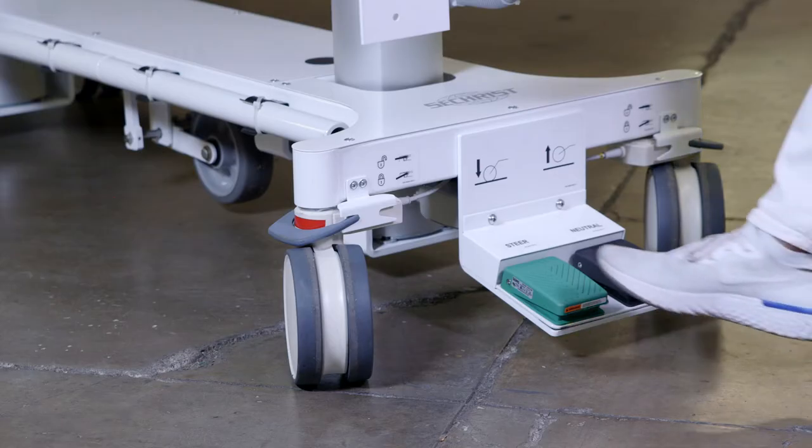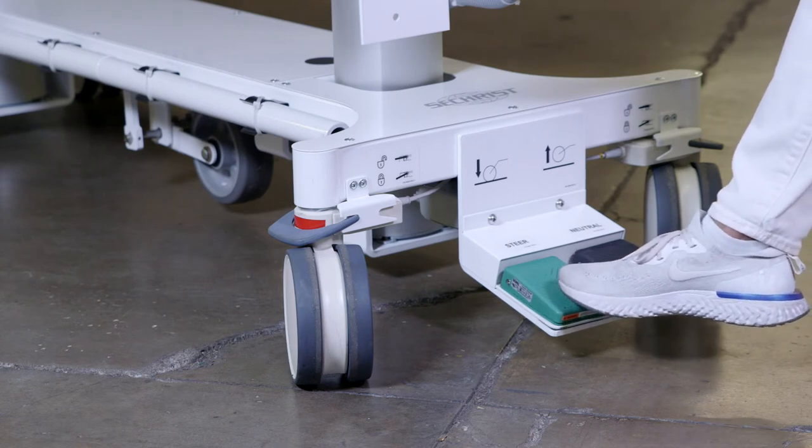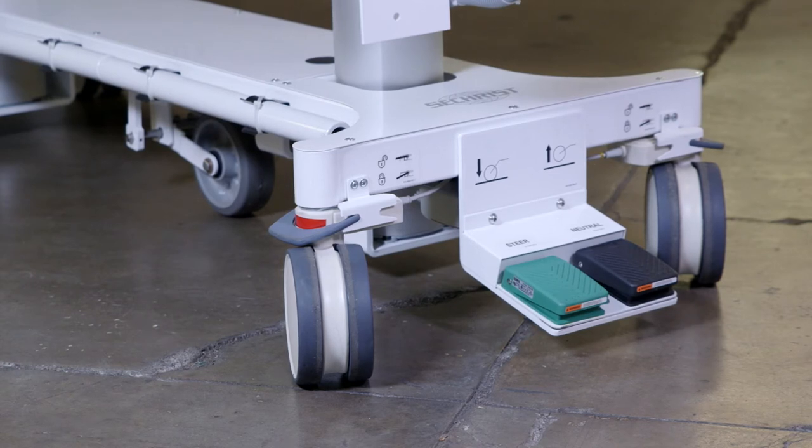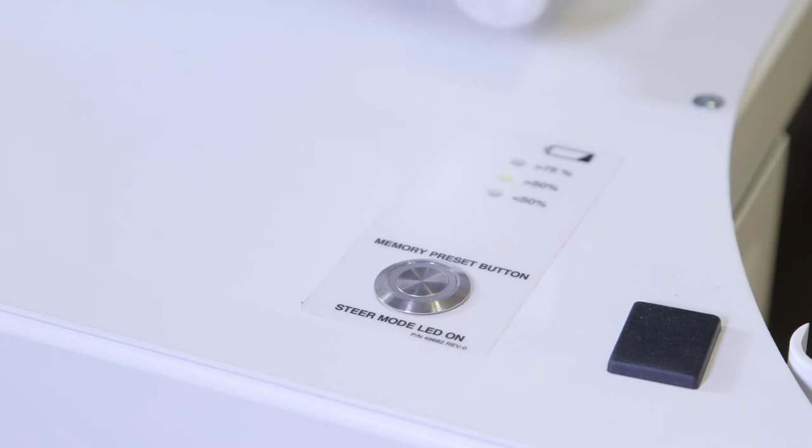Your Seacrest eGurney wheeled stretcher is also a transport gurney, so if there's ever a need to go get a patient on another floor, you can easily steer and navigate your eGurney when it is in steer mode. To activate your steer mode, gently press the green steer button. While the fifth wheel is lowering to the ground, your green light will appear — it might take a few seconds for that light to appear, so just be patient.